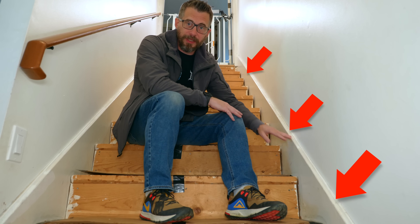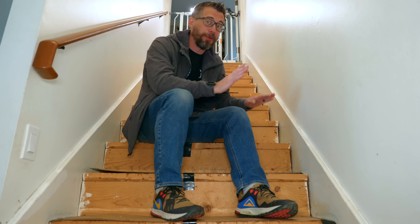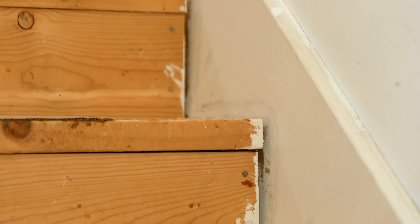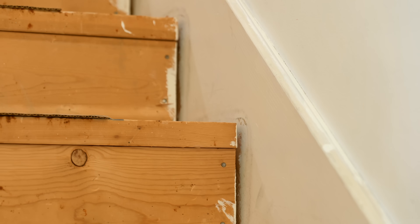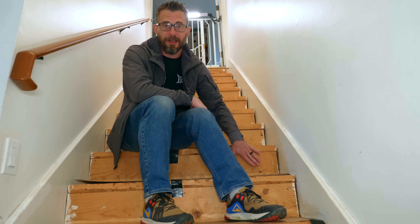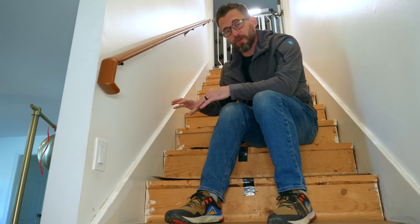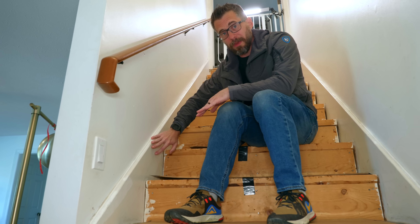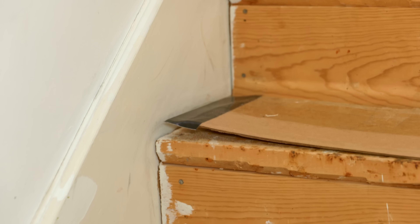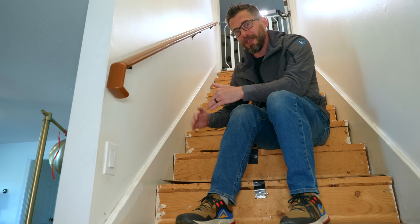I assumed this skirt piece was cut to fit around the stairs, but apparently in new construction when they're going to put carpet on the stairs, they just put this down first and then put the stair treads in front of it. So this piece of wood actually goes all the way down in there — I can't get it out very easily. If I want to remove it, I have to cut it. My plan was to take this skirt out, hollow out the back, and run all the wiring for the lights down behind this piece so we could access it if needed. But because the skirt goes all the way behind the stairs, we're going to have to cut it out following the line of the stairs to meet the new stair treads.